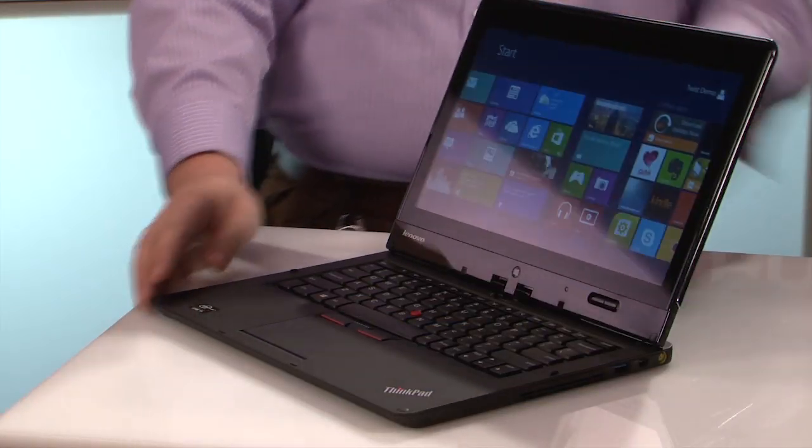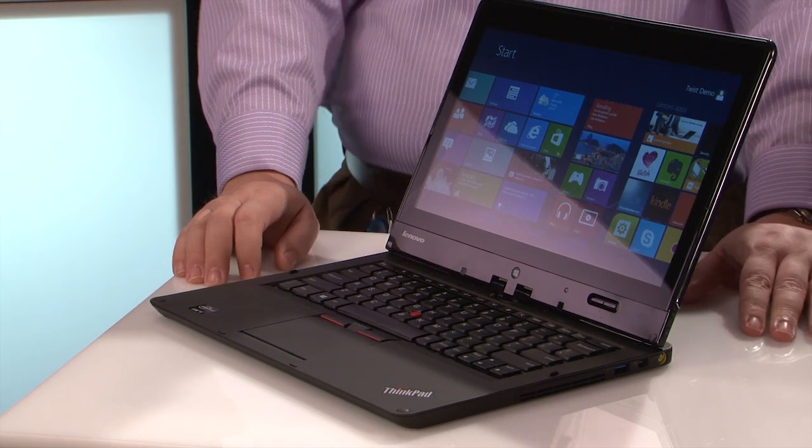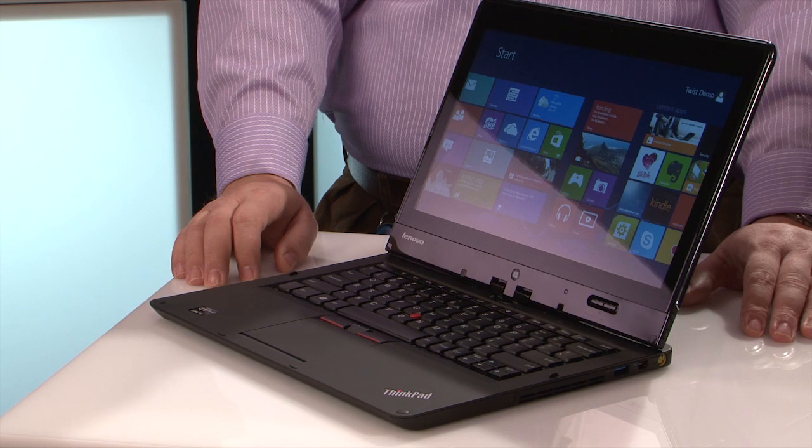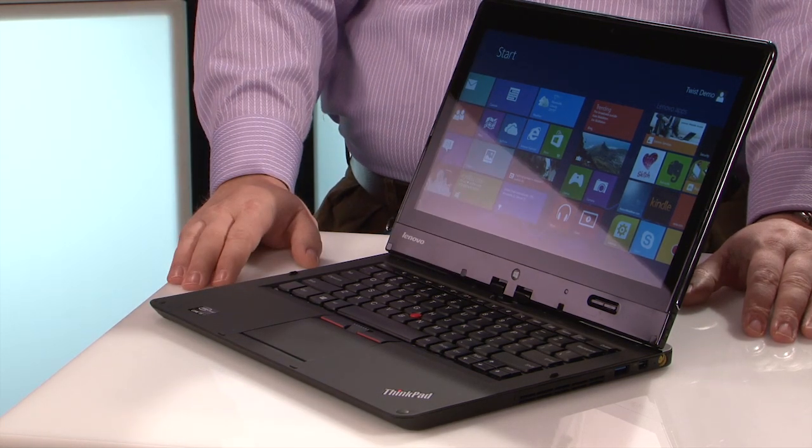It's a sweet Ultrabook. We won't mention the exact price because it's going to vary depending on where you live, but I was quite impressed — it's a very favorable price range. This is ThinkPad Twist. I think we've covered it — check it out on the web. Thanks folks, take care.